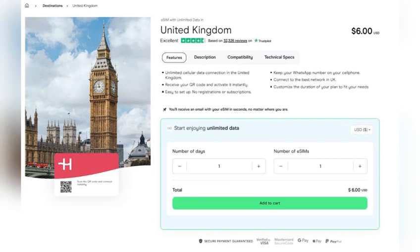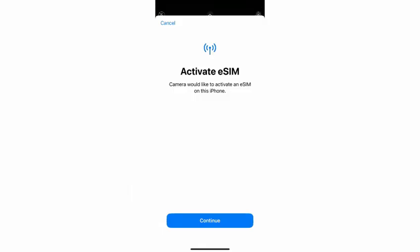Next, follow Lika Mobile's provided instructions for eSIM activation. You may manually enter the SIM activation details or scan the QR code provided by Lika Mobile using your device's camera.